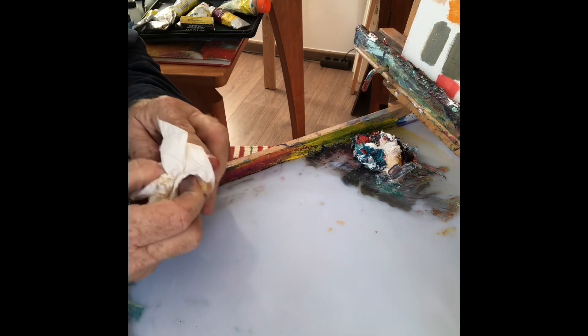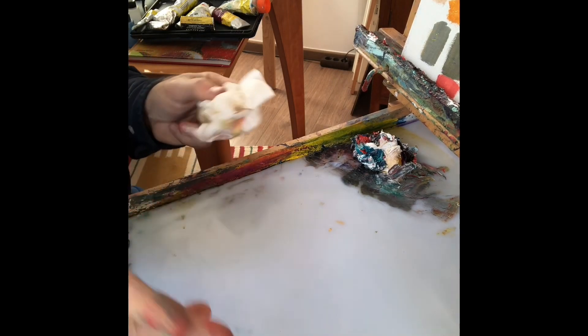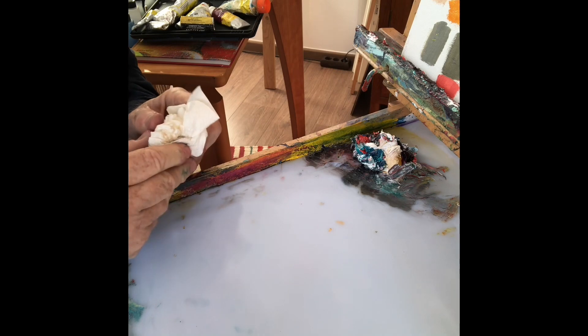Auch wenn dann etwas Farbe verloren geht, das ist dann viel, viel praktischer.